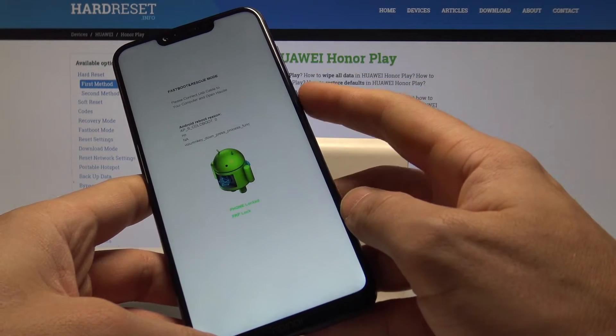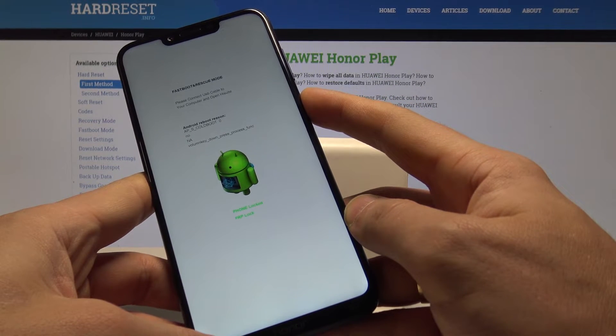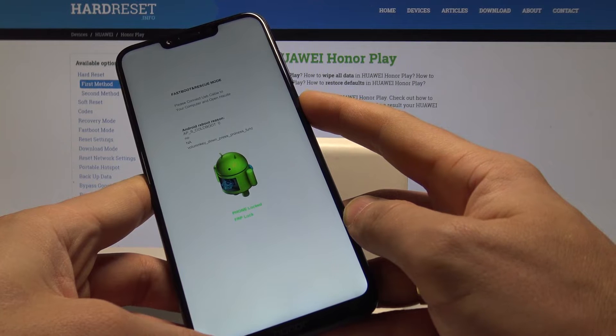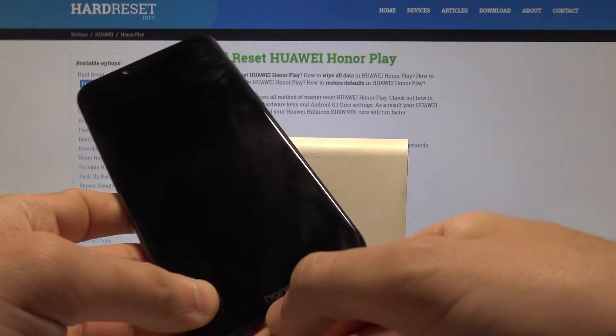If you would like to quit this mode, press the power key. Keep holding the power button for a couple of seconds until the screen goes black, then release.